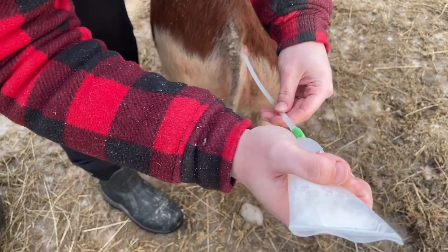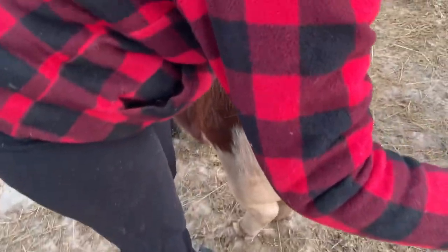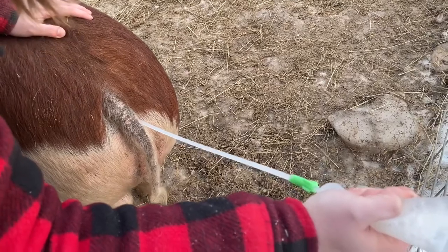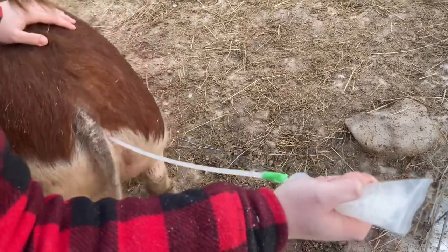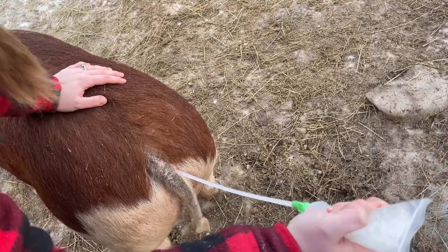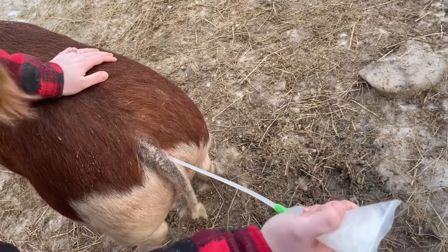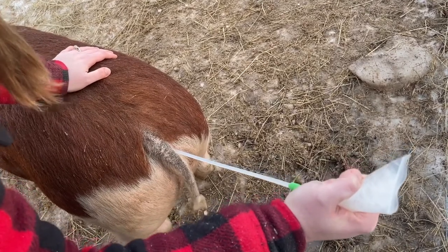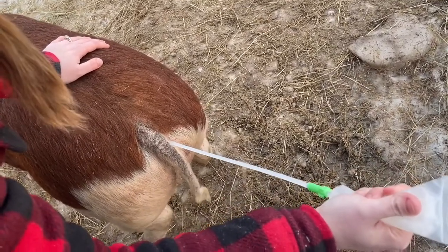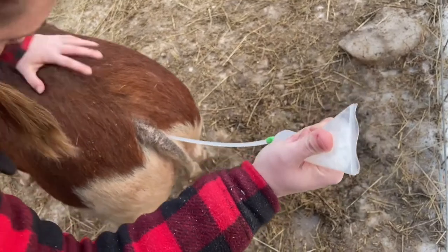You just want to be gentle and put some pressure on her back. This takes a few minutes — you want to mimic what a boar would do. When a boar breeds a gilt, it takes a little bit of time; it's not instant. If you're getting a lot of semen coming out, readjust the catheter or rub her sides and put pressure on her back.